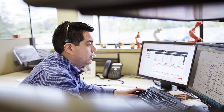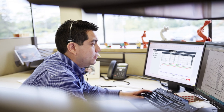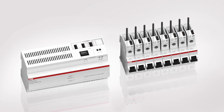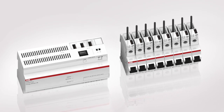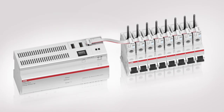And best of all, thanks to the integrated web server, all measurement data can be clearly displayed and saved on a computer or tablet. Connecting the sensors with the control unit is very simple and doesn't require any special tools. All sensors are connected to the control unit with a flexible ribbon cable and plug connectors.